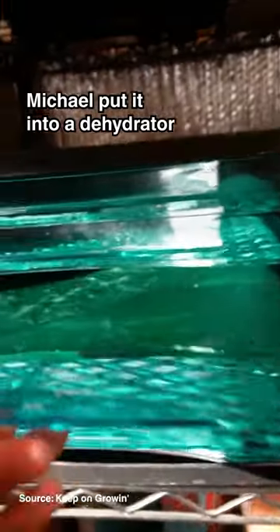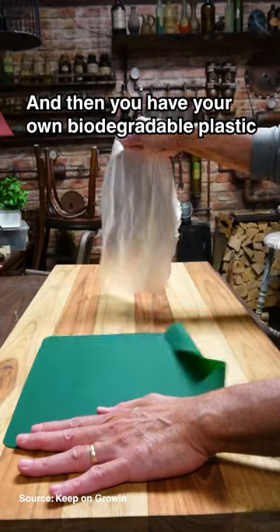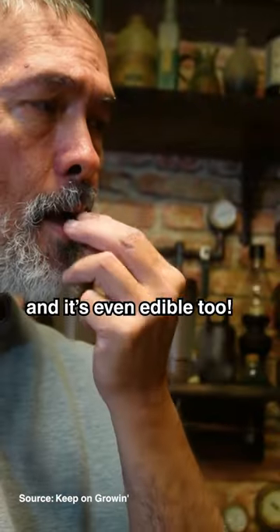Michael put it into a dehydrator so it dried in just six hours. And then you have your own biodegradable plastic that looks and feels just like plastic — and it's even edible too.